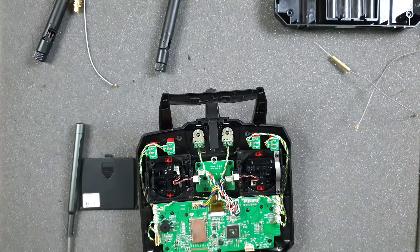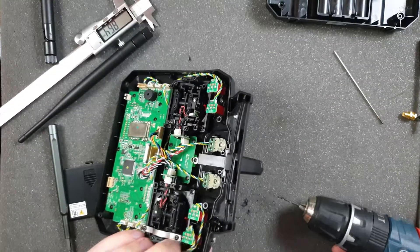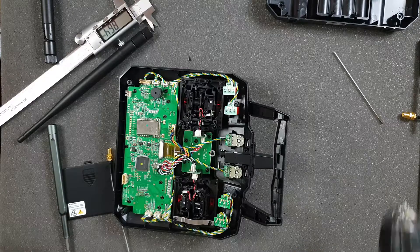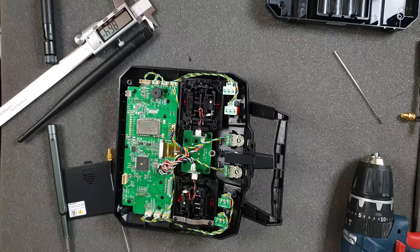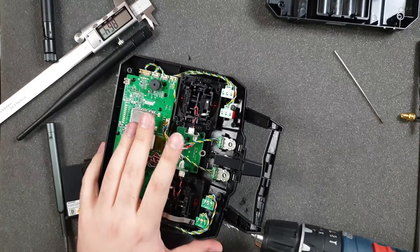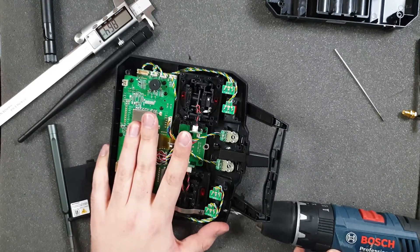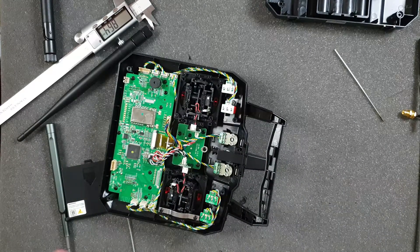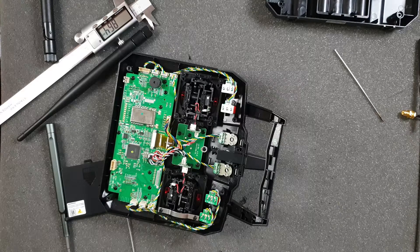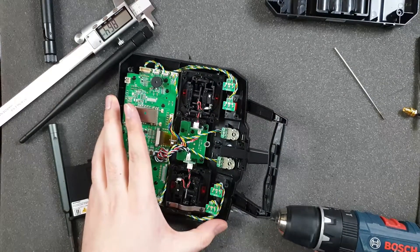The old antennas are removed — I only touched the switch, so that's great. It's pretty nice quality plastic because it was pretty hard to work with. Now I'm using drill sizes three, four, five, and finally six to drill this hole.